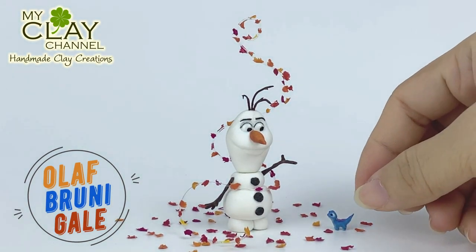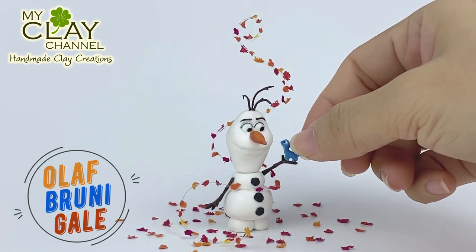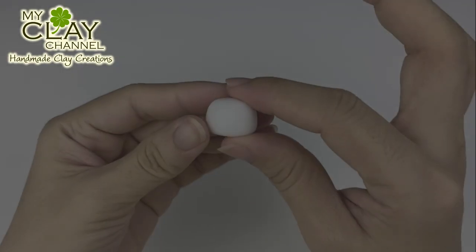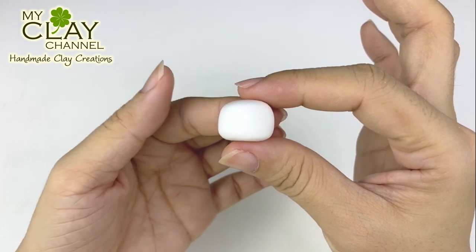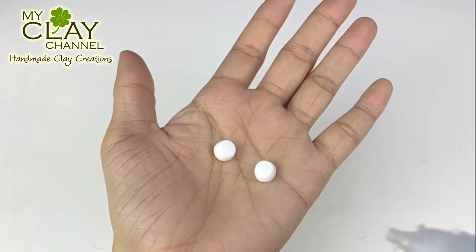Hello, welcome to my clay channel. In this video, I will show you how to make Olaf, Bruni, and Gale from Frozen 2. Let's get started! If you love Frozen 2, I'm sure you'll love to see my Chibi Elsa and Queen Anna. If you haven't watched it, just click on the video link in the upper right corner.